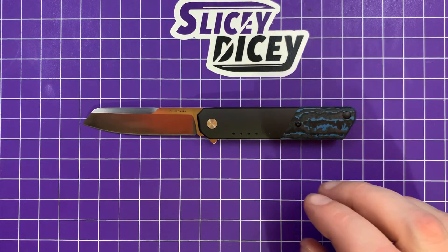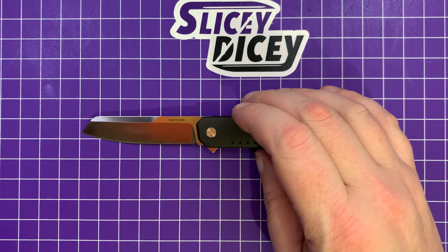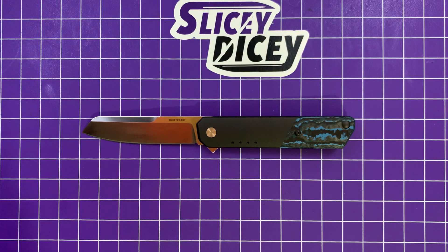Let's do some specs and size comparisons. As I said, this is kind of a small, gentlemanly sort of knife. I've only had it for a couple of days, but I had the previous one, and honestly, a lot of things are very similar to the previous one. It's the exact same shape — just different materials.